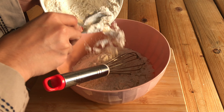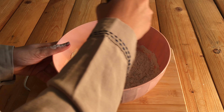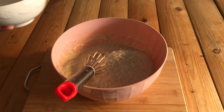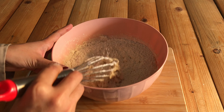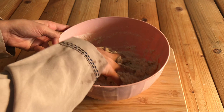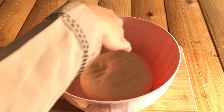Mix in a little bit. We are going to make a double-sized dough and the rest of the dough.